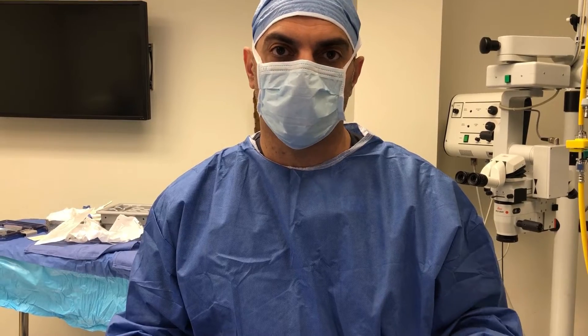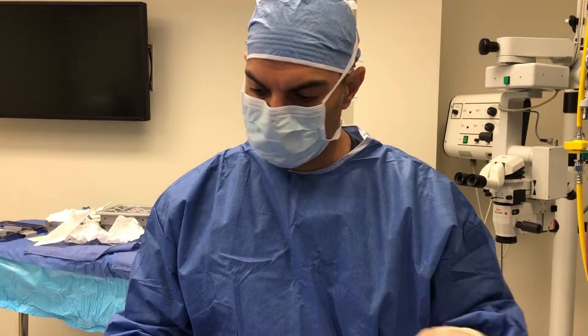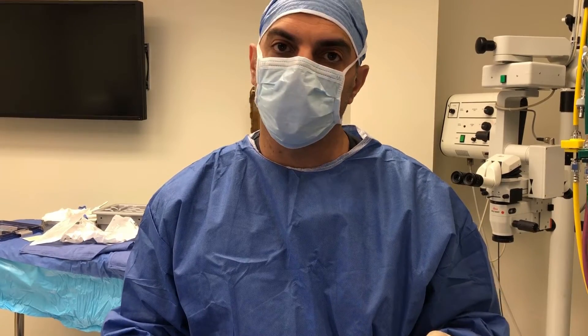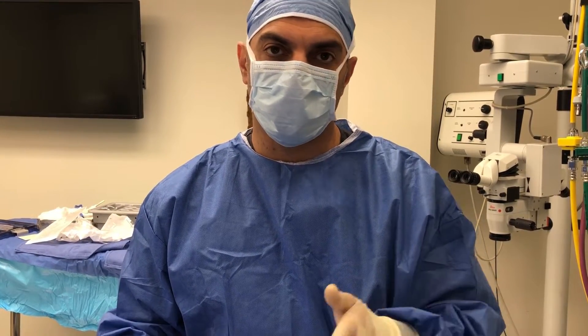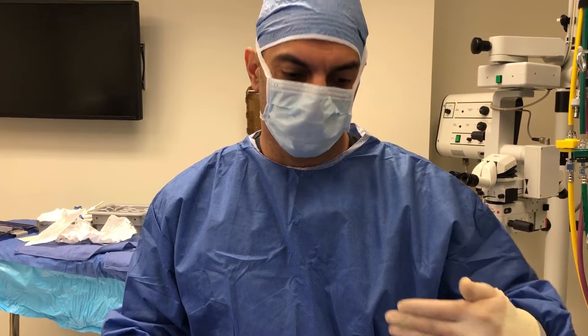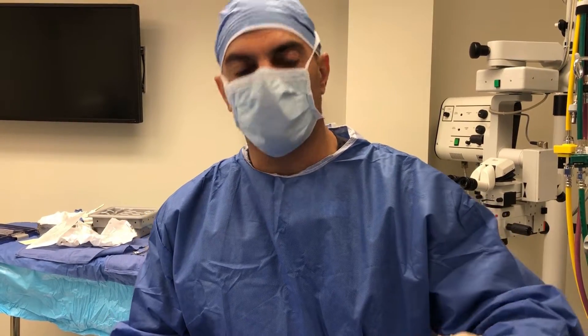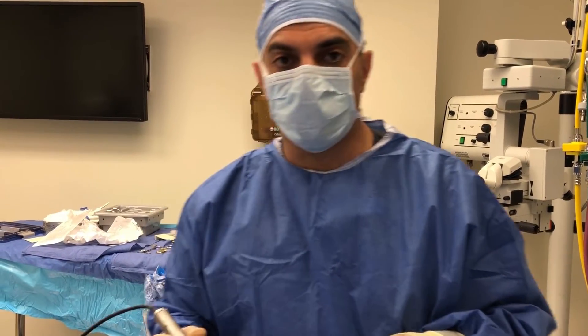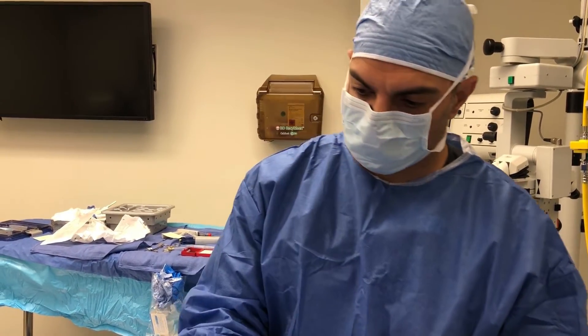There's skin resurfacing that is used for that. In this case, I like the dermabrator. People sometimes can use a fractional CO2 laser, erbium YAG laser — something to resurface the skin in a destructive manner and in a very controlled fashion. Some people even use a chemical peel. Today I'm going to demonstrate the dermabrasion, and here's the dermabrator device.